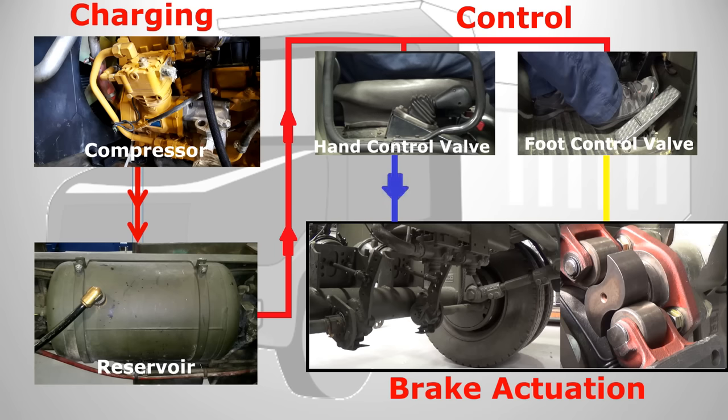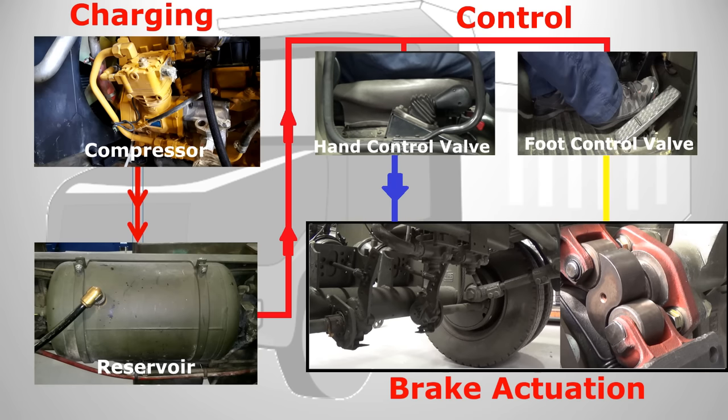When the driver moves the hand control valve to the off position, pressure is sent to the actuator to compress the power spring, releasing the brakes. This pressure remains in the secondary portion of the actuator all the while the hand control valve is in the off position.